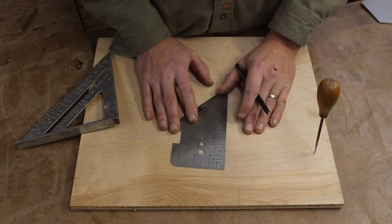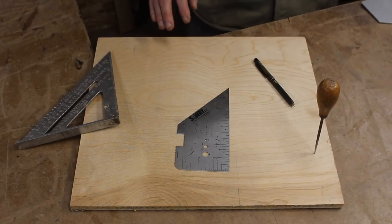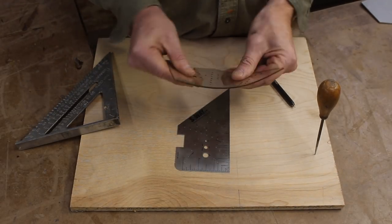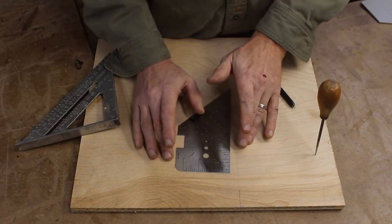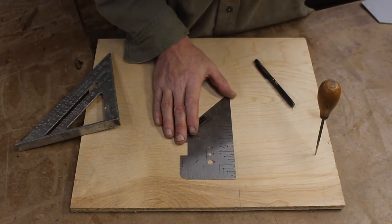I have CNC capability, and then I got laser capability later after inventing this. With the laser I can now make these out of other materials — like Lexan — so those are also available. I had ideas for how to make a detachable lip for this, but none of them were working for me.